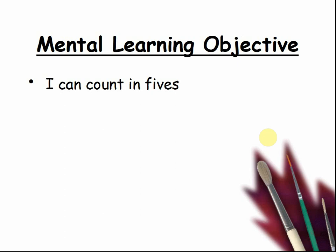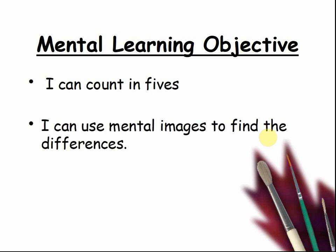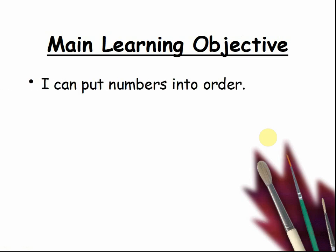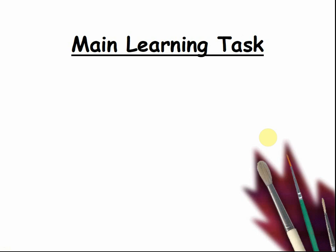I can count in fives. I can use mental images to find the differences. Here is our main learning objective: I can put numbers into order. I can copy out numbers in order. The main learning task.